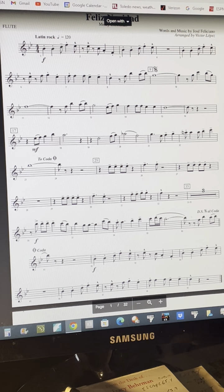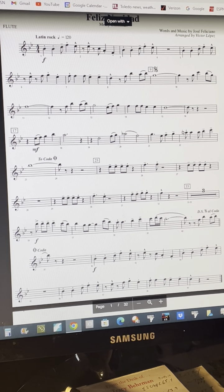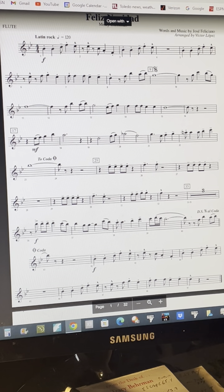Good luck! This is a Latin-style piece, so here's a Latin rhythm. A 1, 2, ready, play!